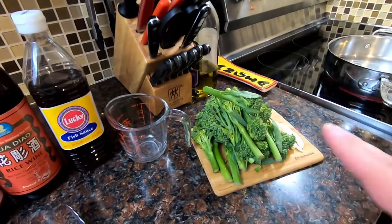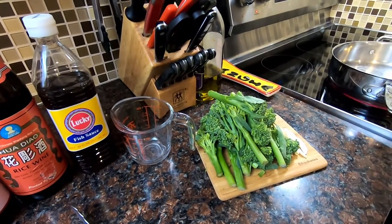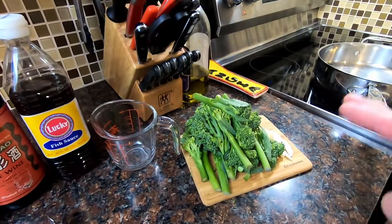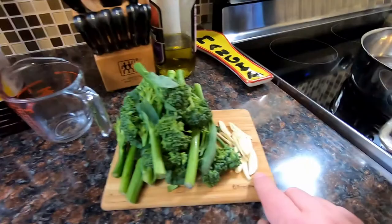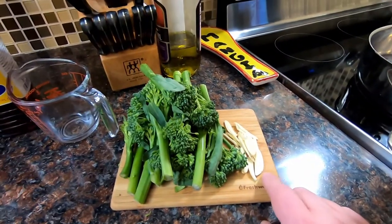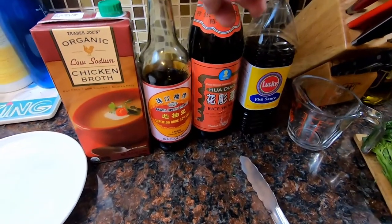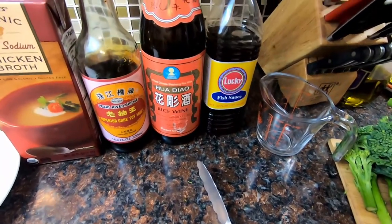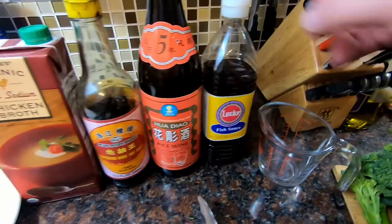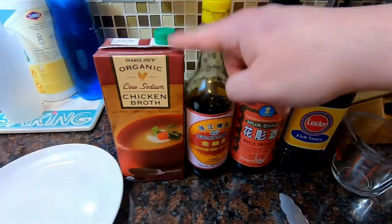Hit like on this video. For this one we're making broccolini, but to be completely honest you can do this with any green vegetable — regular broccoli, peas, snow peas. This is going to yield a really good Asian-style stir fry. I have a little bit of garlic sliced up, some chicken broth, and some soy sauce — this is dark soy sauce, but you could use sweet soy sauce or any soy sauce. These next two ingredients are optional: this is Shaoxing rice wine, and then a little bit of fish sauce.